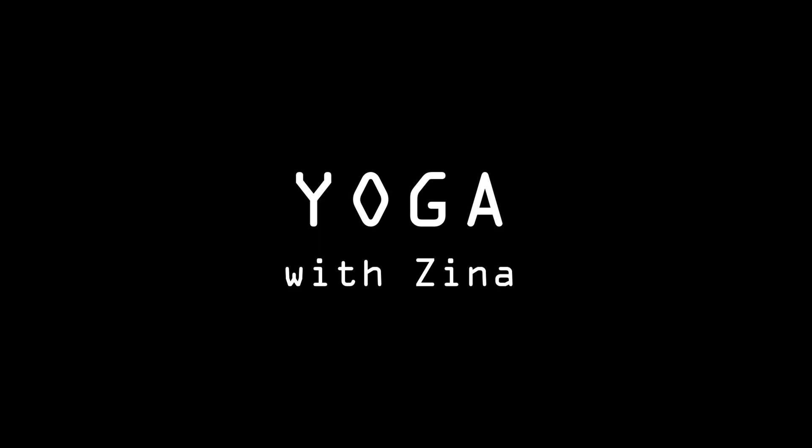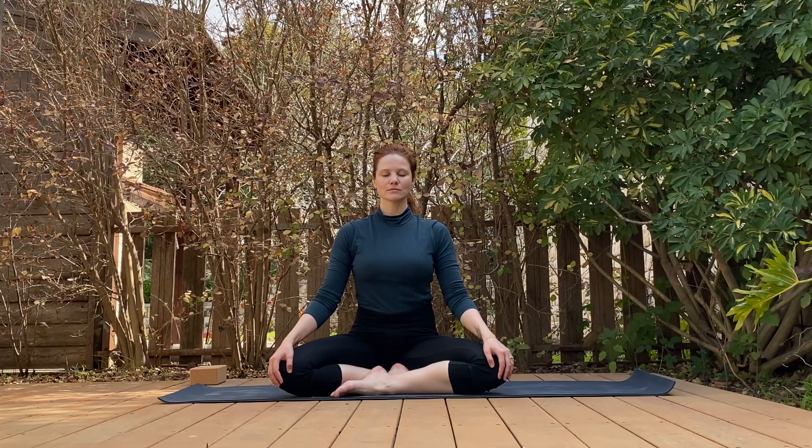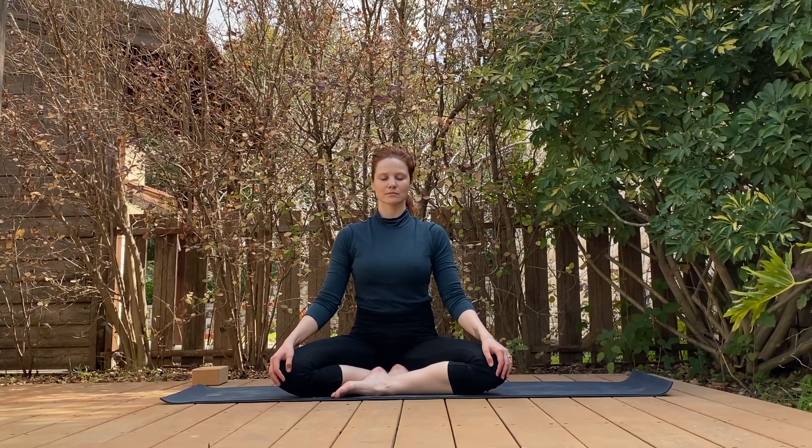Hello and welcome to today's practice. In today's yoga class we will work more than usual in our breath work to make our lungs stronger and to connect to our bodies even more.